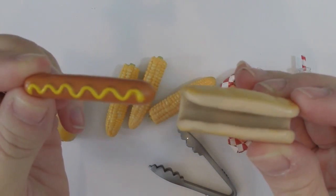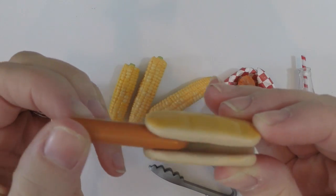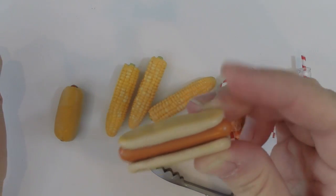The hot dogs do come out of their bun. It has mustard on the top but if your doll doesn't like mustard you can just turn it around and slip it in, so then it's just the hot dog in the bun.